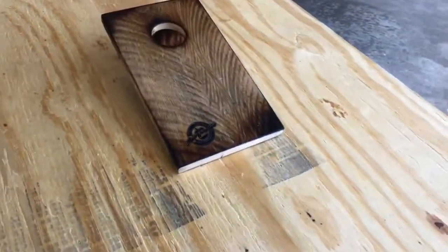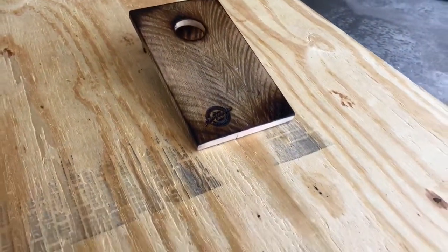I want to show you a couple of shots about how this works with the quarters, so you will know. And then when you get one of these, you'll know how to play it. All right, here we go.